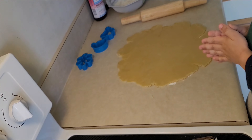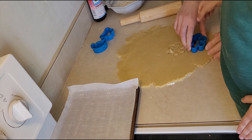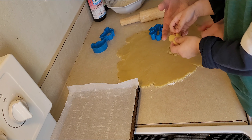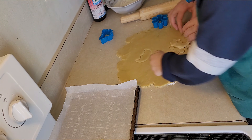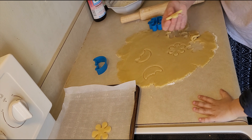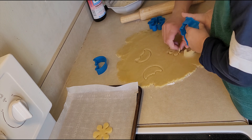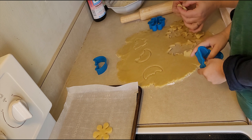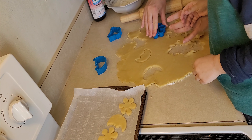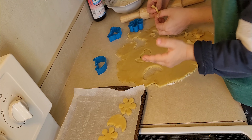After the dough is all rolled out, my assistant will be helping me pressing out the cookies. I am using some parchment paper on my baking pan so the cookies do not stick, and the cookies will taste a lot more delicious if you have your little helpers help you as well.